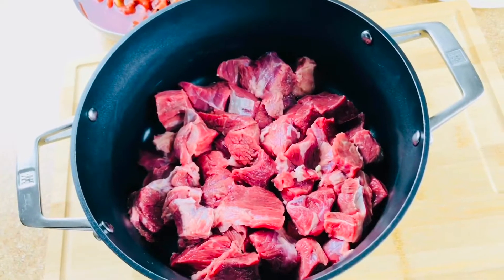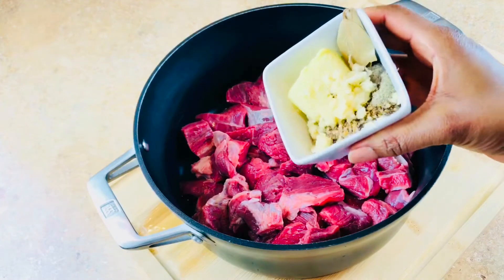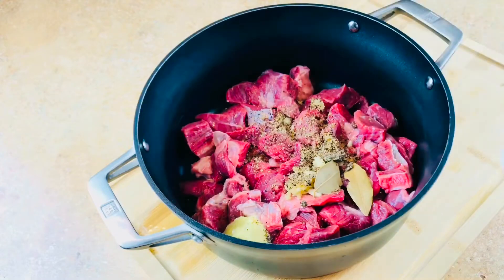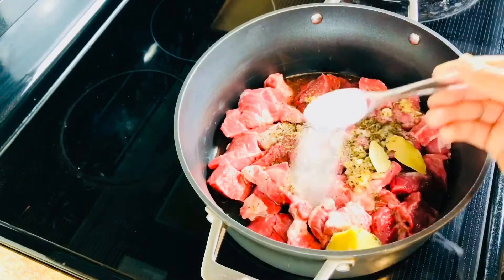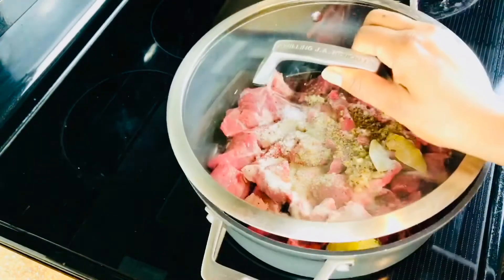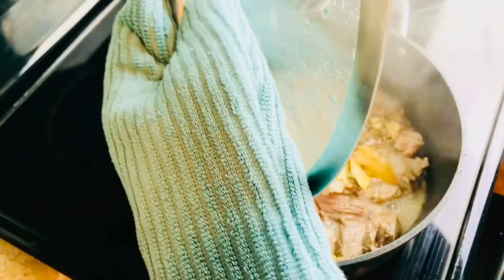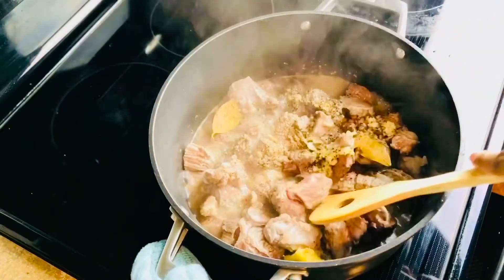I'll start by steaming my meat. I'll add some ginger, garlic, some steak seasoning, and I'll rinse my bowl and season the bowl with some 3 tablespoons of water. You don't want to add too much water because the meat is going to generate some fluid during cooking. I added some salt, I'm going to cover and let it come to a boil. It's boiling now so I'm going to give it a stir, cover it, and let it cook fully.